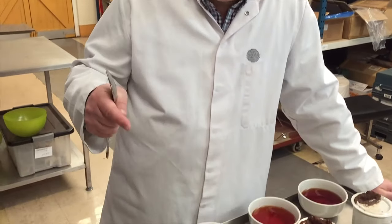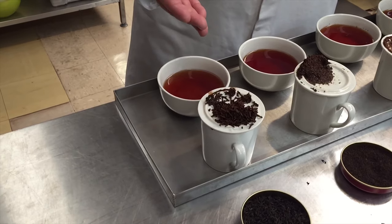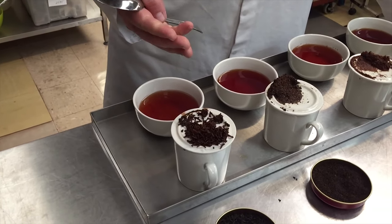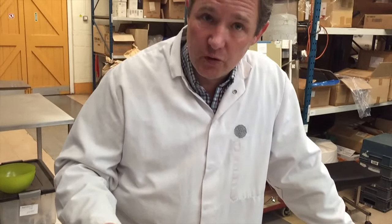So if you like a strong cup of tea and you're not very patient, go for the fine leaf. If you've got more time and you're willing to let it brew for six minutes, you will get a sweeter, smoother, more flavourful cup of tea with the full leaf. So ultimately, it comes down to preference.